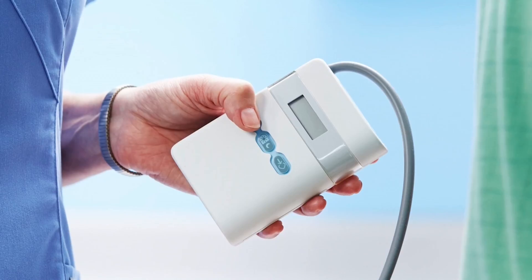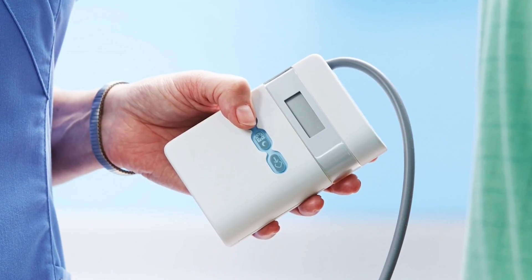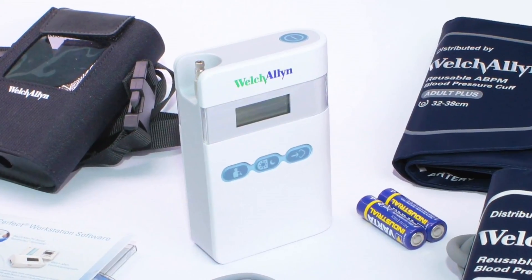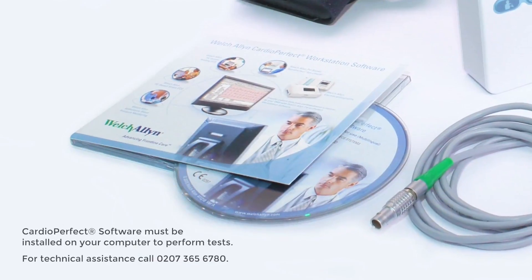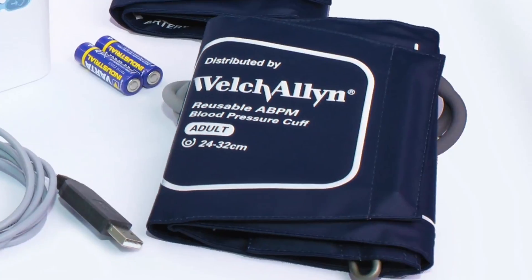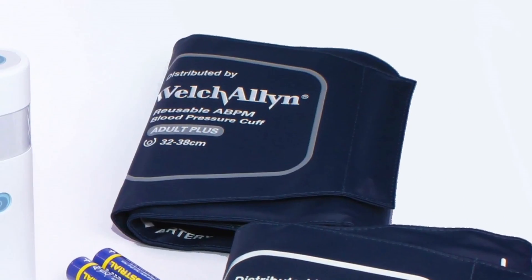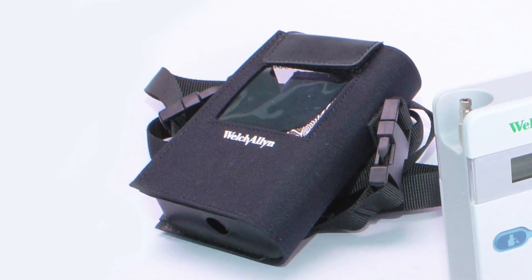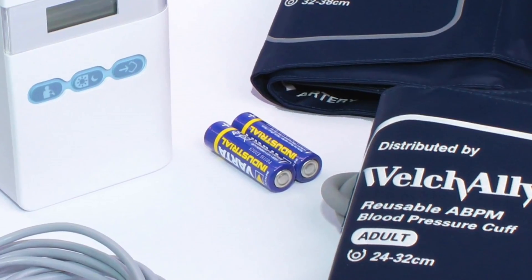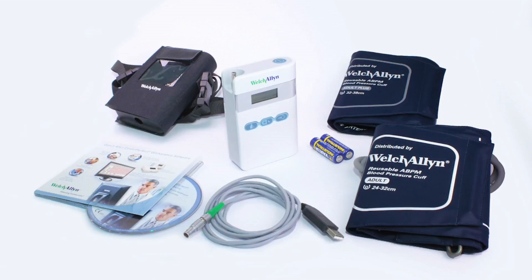First, let's take a look at the components of the ABPM 7100. Out of the box we have the ABPM itself, the CardioPerfect software which needs to be installed on your computer, two cuffs — adult and adult plus — a carrying case, a USB interface cable, and finally AA batteries to power the device. Rechargeable batteries can also be used.